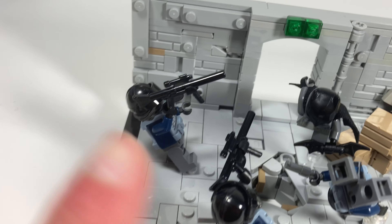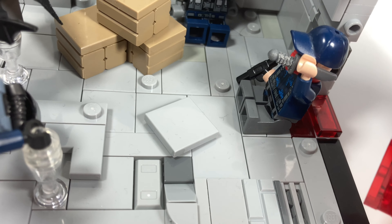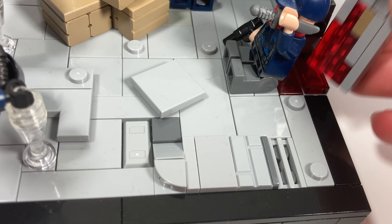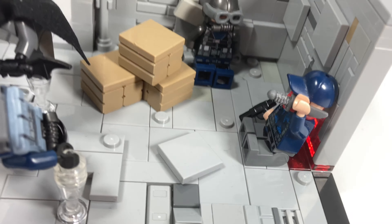I have a black border going around here — the walls kind of overlap here. One of my favorite things about this MOC is this SNOT technique I used to recreate the blood, because at one point Batman does stab someone.